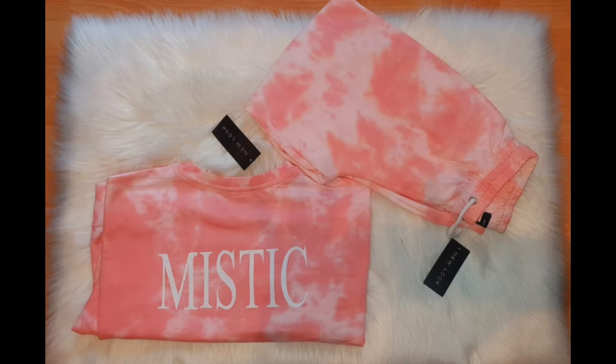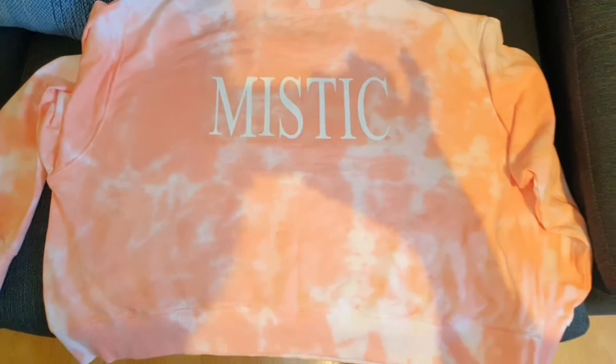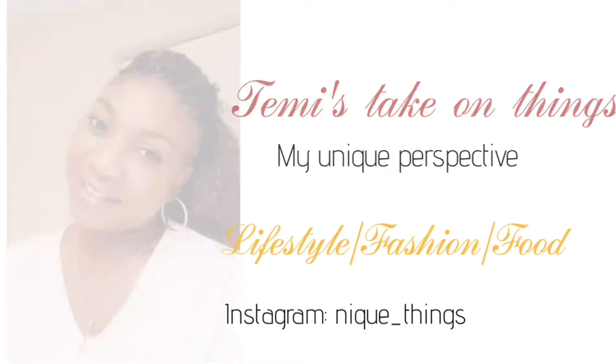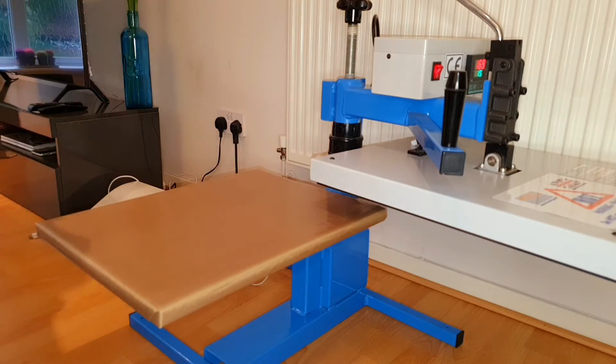Hi guys, welcome back to my channel, Tammy's Take on Things. So today I thought I'd do a quick video just to show you how I customized this tie-and-dye sweatshirt from New Look.